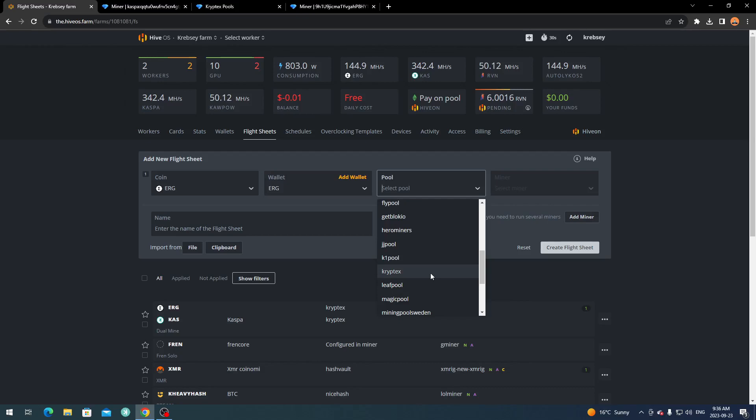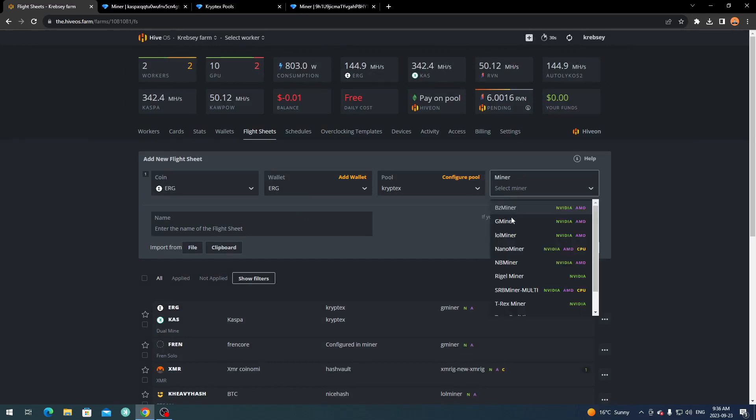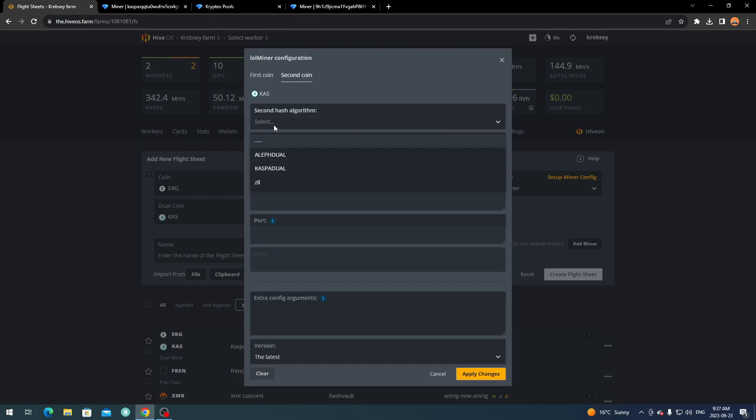Select your Ergo wallet, then choose your pool — I'm using CryptX. Select it from the list so you don't have to manually configure much, pick your pool server, click Apply, and select your miner — LOLMiner, GMiner, or BzMiner. For the second coin, click Kaspa as the dual coin, select your Kaspa wallet, and leave the pool set to 'Configure in Miner.' Then go to 'Setup Miner Config.'